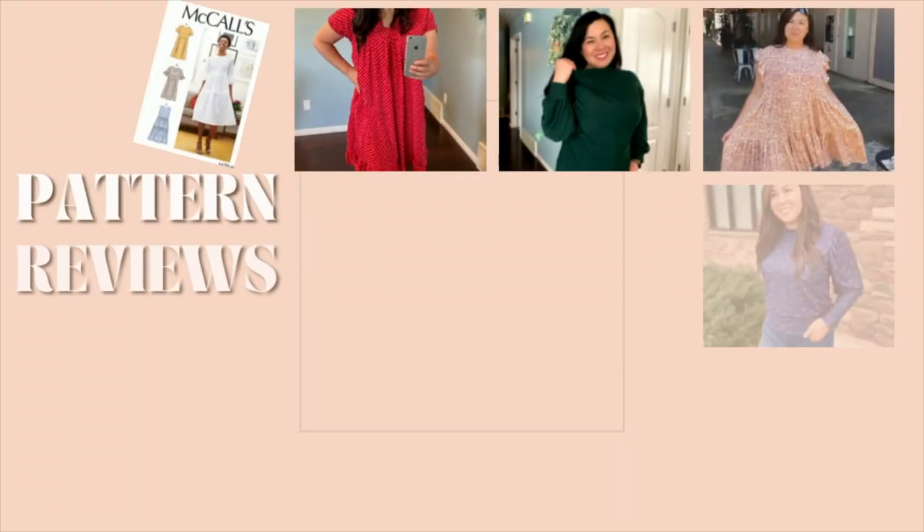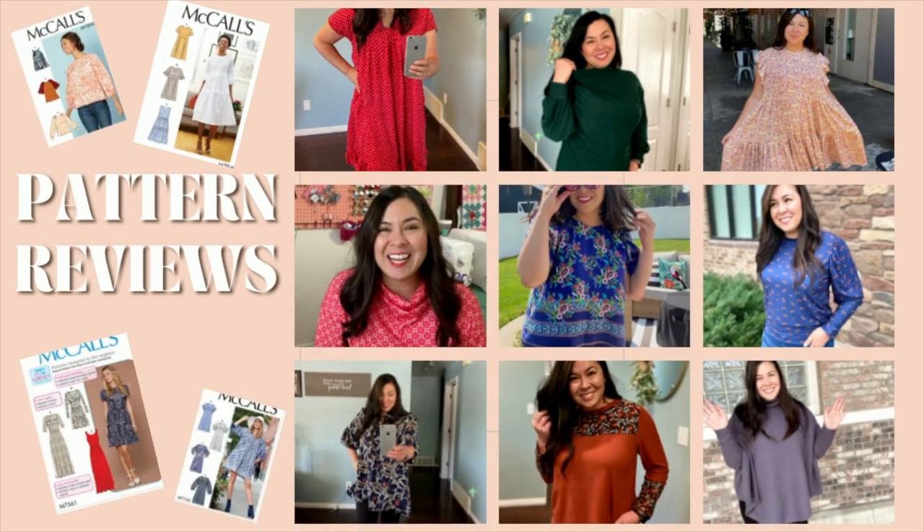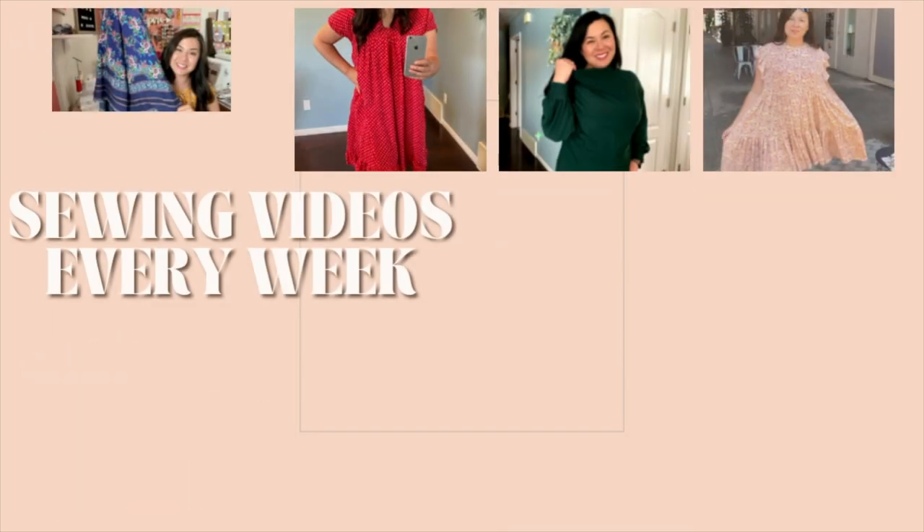Hi guys, welcome to my channel. My name is Delilah and usually I talk about fashion, sewing, and doing pattern reviews. But I picked up a pattern for quilting. I selected one from Lo and Behold Stitchery. My daughter is graduating from nursing school so I decided I'm going to make a quilt for her. I'm not new to quilts — I have some quilts back there — but I never really followed a full pattern.